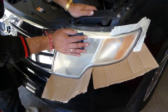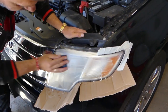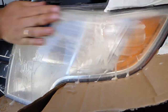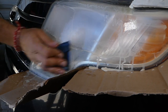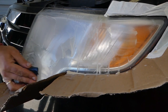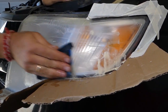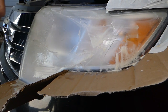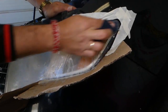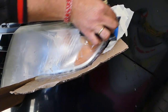We're going to use 600 sandpaper — dip it in water and start sanding, going back and forth, up and down. Never go in a circle because it's really hard to buff later. Check out the yellowish foam that's coming out — that's our burnt plastic coming off. We're going to do the whole headlight; it will take about two minutes. You'll know it's done when the foam starts turning white. Make sure to get every inch of the headlight because if you miss a spot, you'll notice it later.